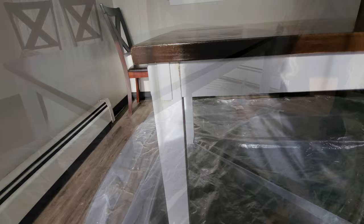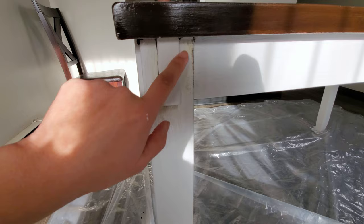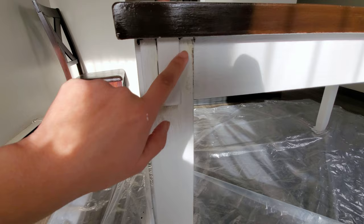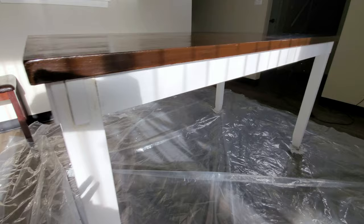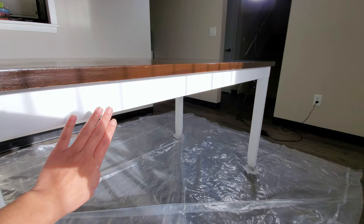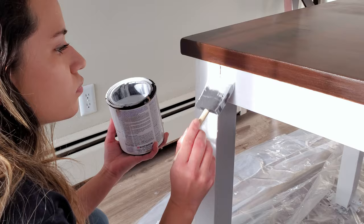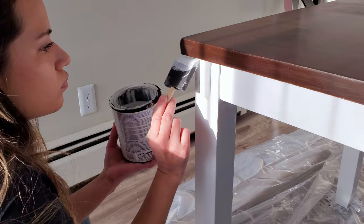A heads-up when working with chalk paint: when you apply the polyacrylic, it can turn yellow. As you can see, this part of the white area turned completely yellow — that's totally wrong. So I'm having to re-touch this area. Not all of it turned yellow — this part is bright white and looks great — but unfortunately this side turned yellow. I'm applying another white coat over that yellow area, and other than this little detail, it's looking way better.